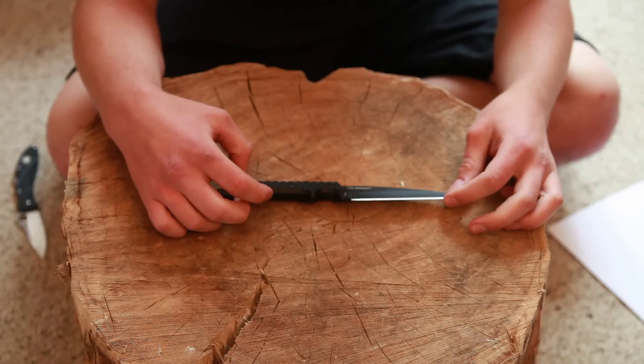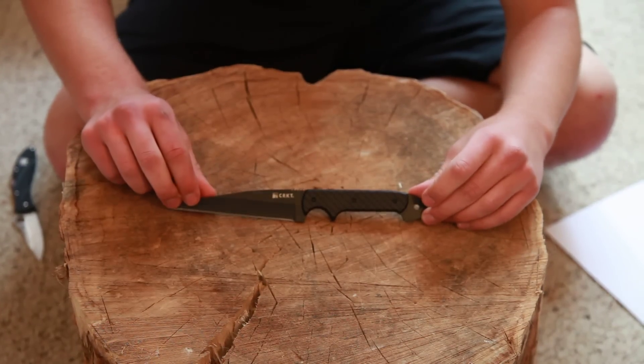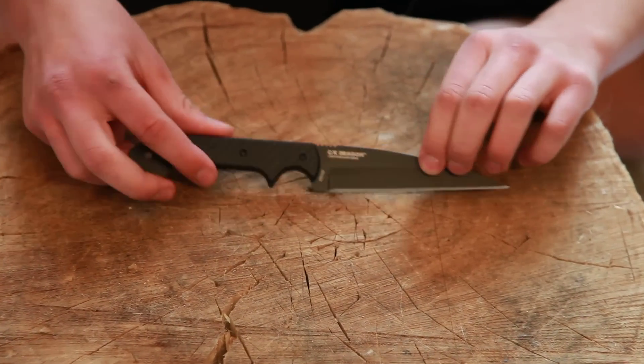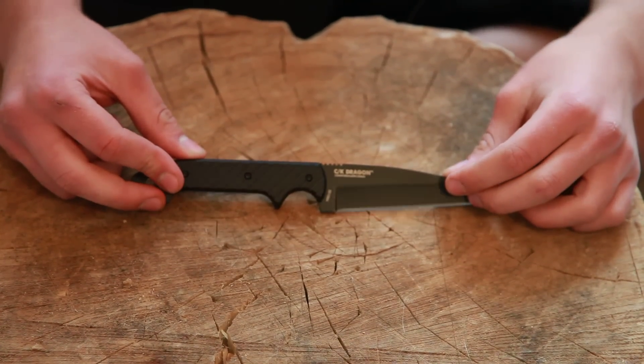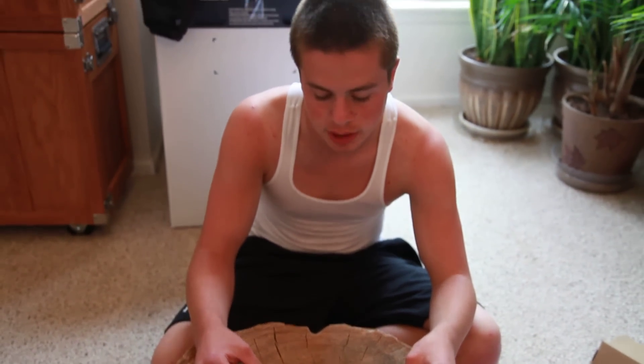I guess that's all I'm doing for this video. The finish seems fine. I'll show you both sides of the knife. I'll be looking forward to doing a review of this knife. I hope you guys enjoyed this video and the little unboxing. See you next time. Bye.